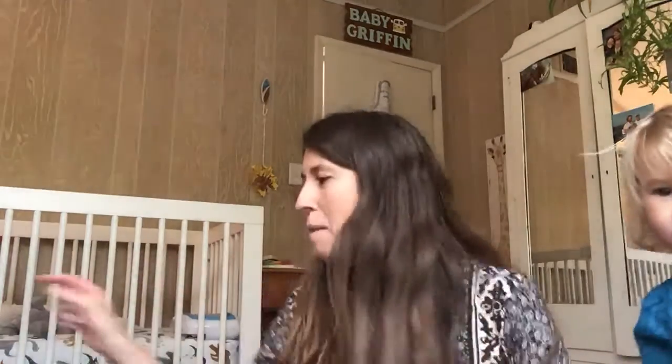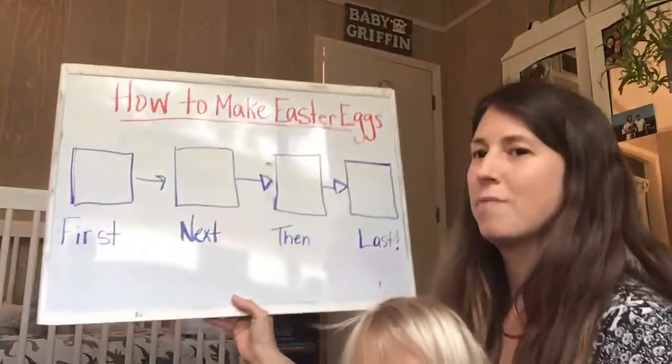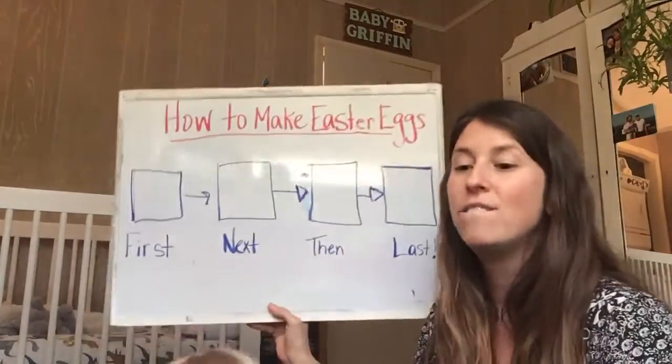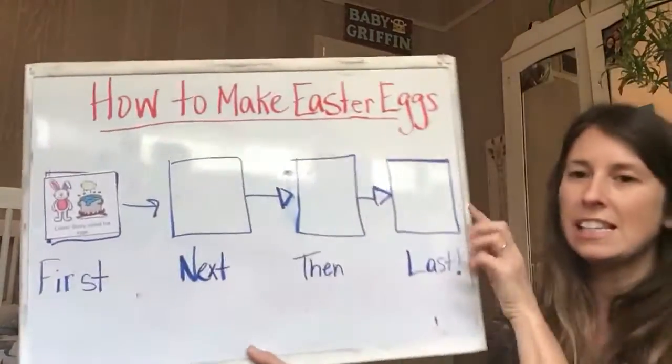Here are the Easter Bunny's directions for making beautiful eggs. Before you look at that, I want to do what good readers do — make connections. Have you ever made Easter eggs before? How did you make them? Let's think back to the story and think about how to make Easter eggs. We're going to use this flow map to help us. What did the Easter Bunny have to do first to make the Easter eggs? Think back to the story. That's right — first, the Easter Bunny boiled the eggs.